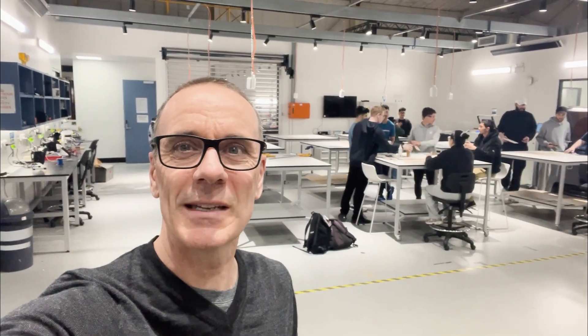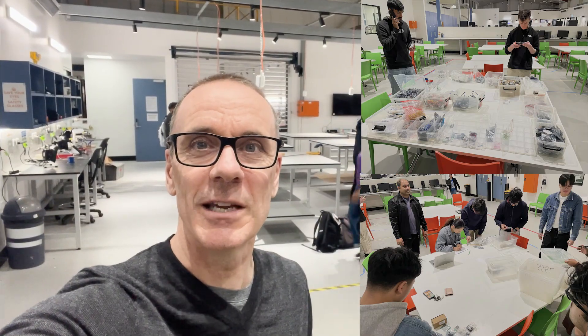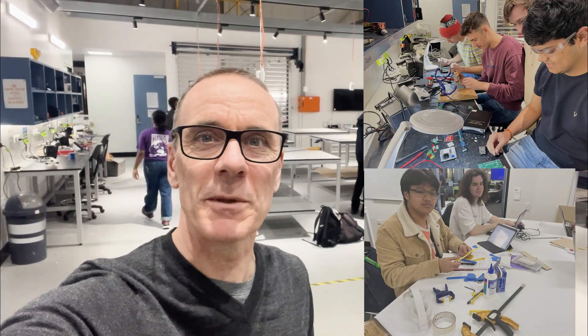It's week 7 of the bridge building project. Students have done their design and ordered their components. They've arrived, they've collected the components, and they're doing prototyping. Let's go and check in with some of the groups.